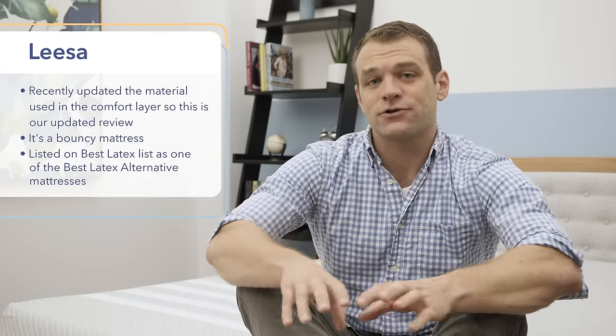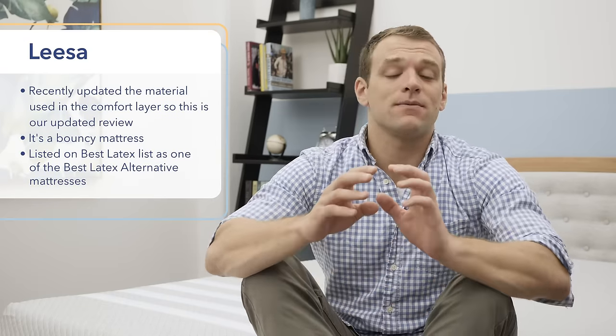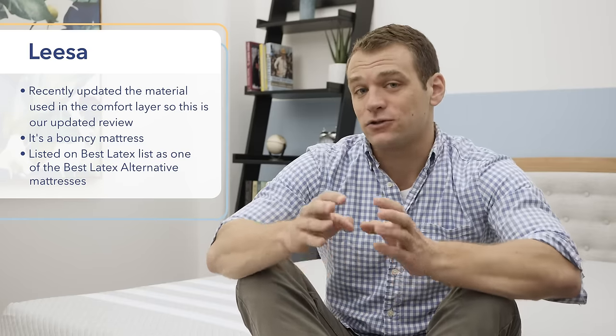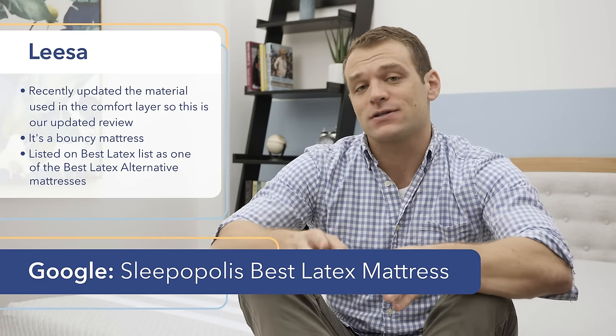Hi, it's Logan from Sleepopolis.com. Today I'm going to be taking a look at the Leesa mattress. Leesa recently updated the material used in the comfort layer of the mattress, and we're going to do an updated review of it. Right off the bat, I can tell you it is a bouncy mattress. I recently made my list for best latex mattresses as a best latex alternative — you can find that list by Googling Sleepopolis and best latex mattress.